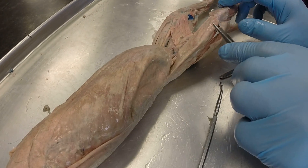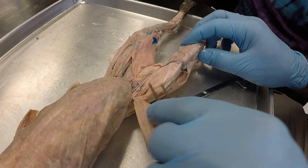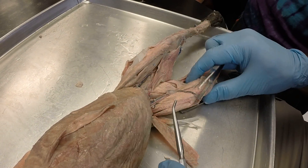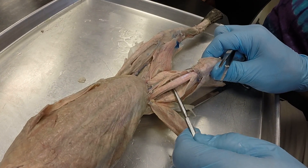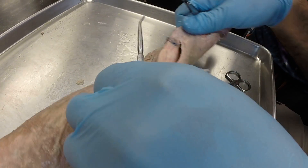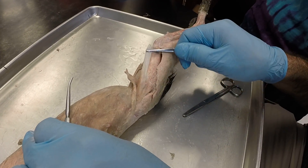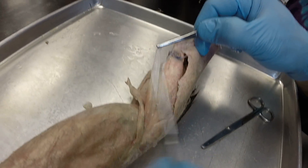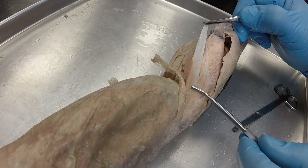Next we have this muscle, which is our sartorius, another thin superficial muscle. We're going to peel that back and that's going to reveal the quadriceps. On the lateral side we have the vastus lateralis. In the center we have the rectus femoris. And on the medial side we have the vastus medialis. And then underneath the sartorius, we also have a piece of connective tissue attached to a muscle — the connective tissue is called the fascia lata, and the muscle attached to it is called the tensor fasciae latae. So if there's a pin here, the question will say name this connective tissue; if there's a pin here, the question will say name this muscle — so pay attention to that.